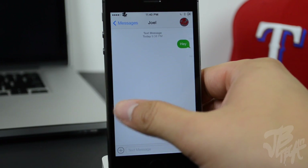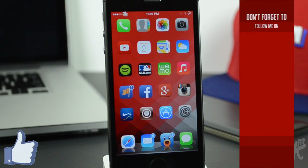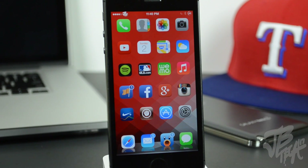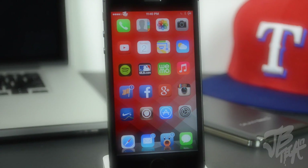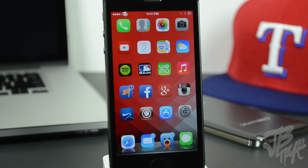That's going to wrap it up for the top 10 Cydia tweaks of February 2014. If you liked this video, hit that like button — it supports the channel. Follow me on Facebook, Twitter, Google Plus, and Instagram, all linked in the description. Hit subscribe so you won't miss future videos, and stay tuned for the March 2014 edition. Let me know in the comments what future videos you'd like to see. Thanks for watching!